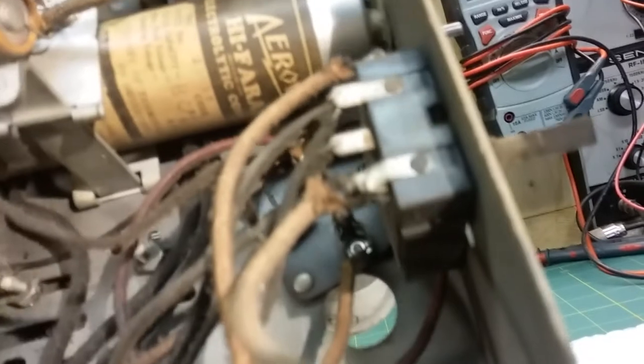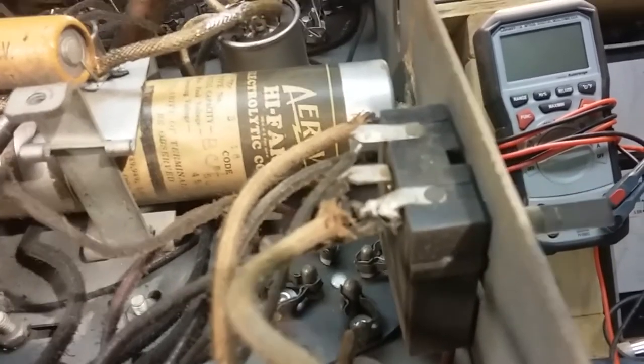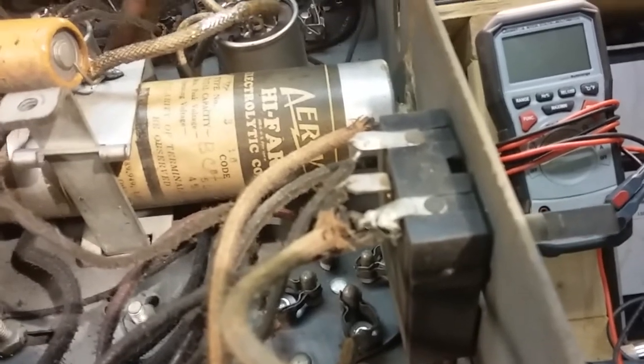Then we've got these two coils here, which are really interesting - they're like the can coils on the top of the unit. And we've got this gigantic electrolytic capacitor here - it's a 2 microfarad capacitor. It's an AEROVO electrolytic capacitor, high farad - probably 6 and 8 or something like that. Operating voltage 450, maximum peak voltage looks like 500.